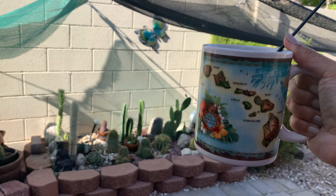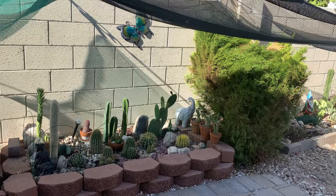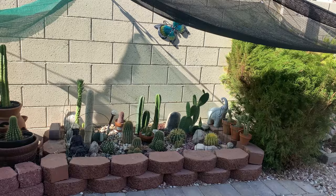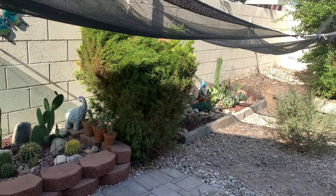Hello everybody, my name is Anna and welcome to Cactus Cafe, where I share with you my passion for growing cactus and other desert plants in a desert environment over a cup of coffee. It is time to make an update on my desert gardens or my cactus gardens. If you are new to this channel, I live in Las Vegas, Nevada.